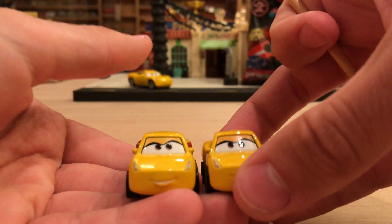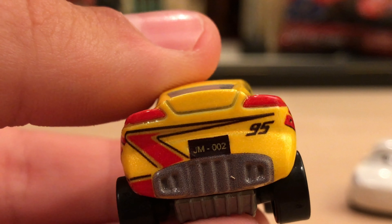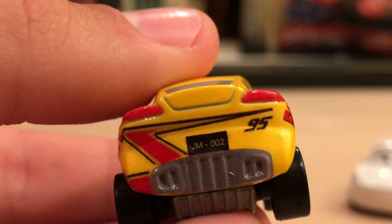You can also see a red stripe that curves around like a road, and '95' very crisp and clean. Something Joe's Minis does — though he mentioned he might not keep doing it — is put a customized license plate on the base. This one says JM-002, indicating it's the second custom in his series, with JM standing for Joe's Minis. He has to take the car apart and reassemble it with some sort of adhesive, but it looks very clean.